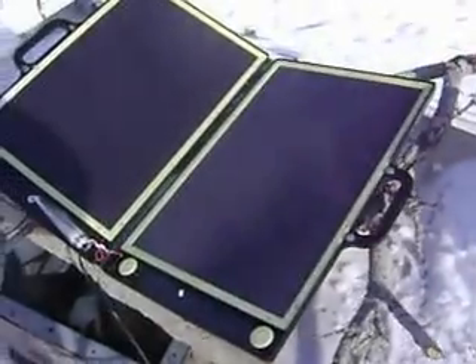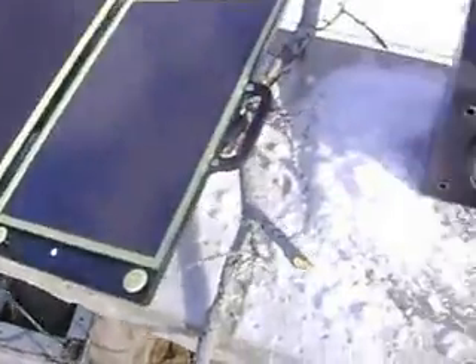Alright, this is Doug. Finally we got a sunny day, so I have these small solar panels. I'm going to see if this thing will operate on them. Engage.